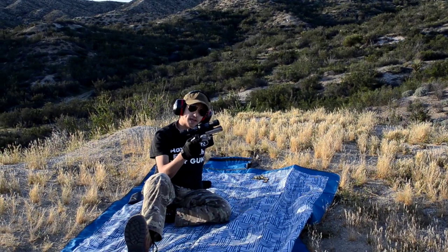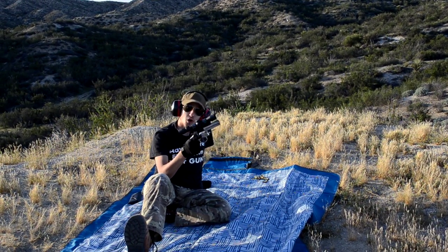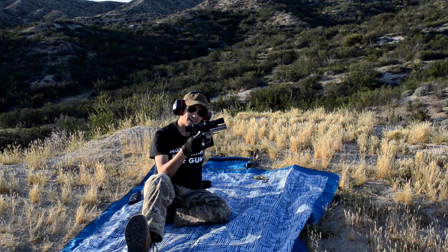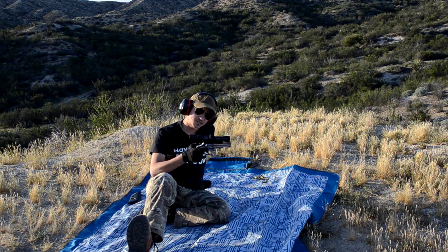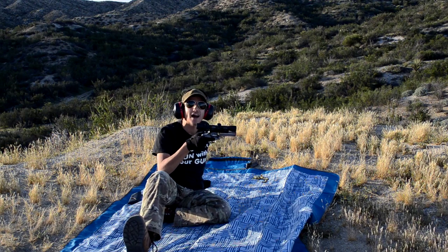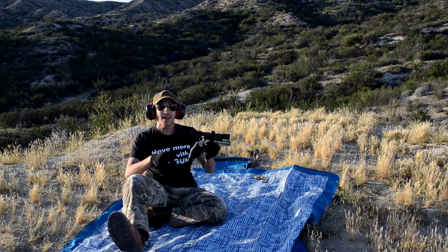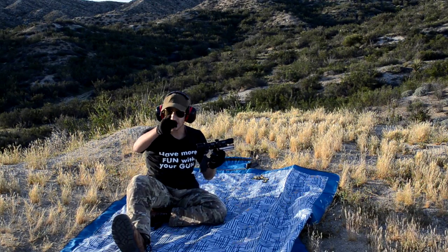You guys out there with revolvers — if you don't have some sort of pistol scope on it and you've got a spare revolver lying around that you don't do much with, I would strongly recommend finding a nice pistol scope and putting it on your revolver. This is not a novelty. We were having a discussion before this video that it would just be a novelty we'd hardly ever use — screw that, this is a fine working machine. Thank you all so much for watching, don't forget to like, comment, and subscribe. This has been Fun with the Gun, signing off.